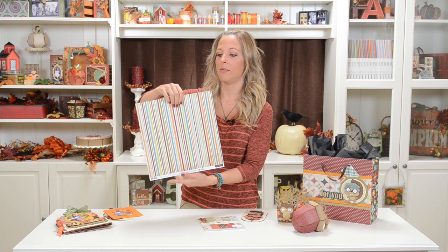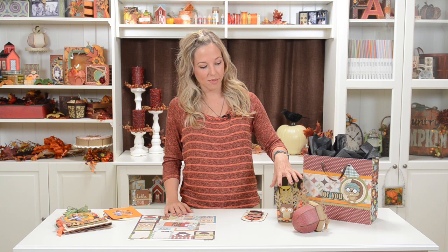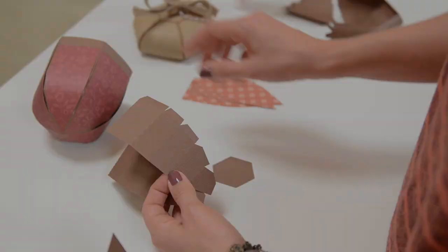The paper that I used is by Simple Stories, and I only have one piece of it left because I used it all up — I got it on twopeasinabucket.com. I also got a little 6x6 pad and used some of those small papers. I'm sure there's plenty of other fall papers you have out there. I've got all my pieces cut out to show you how the bag, the box, the acorn, and the card go together. They're pretty easy, so let's get started.